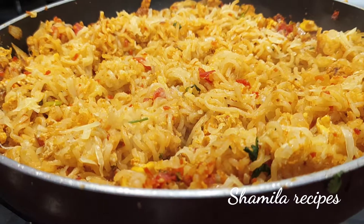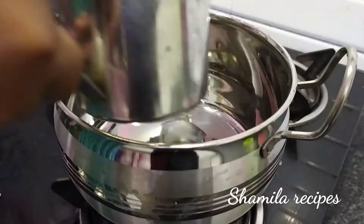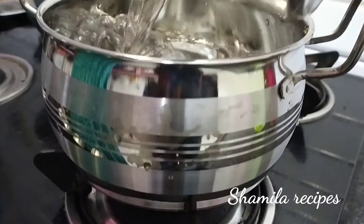Hello, welcome to Sarmila Recipes. Today we are going to show you the Maggi recipe — Cheese Maggi.